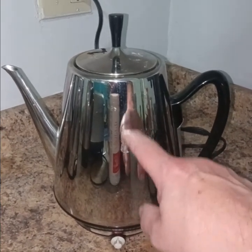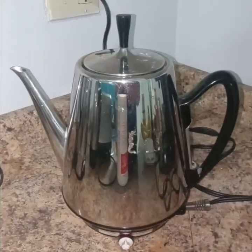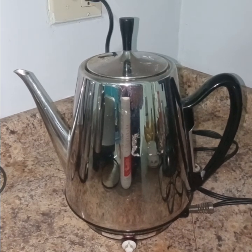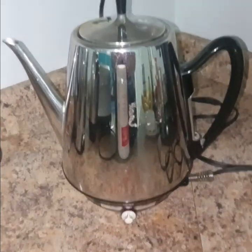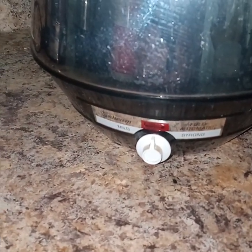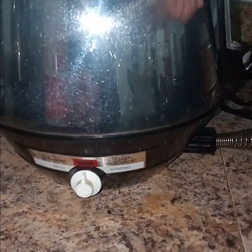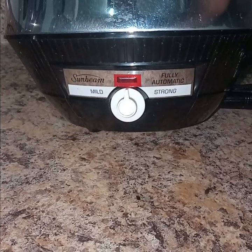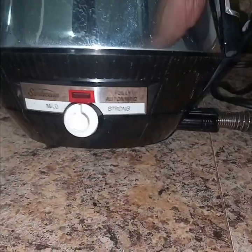I'm gonna get that sticker off. Let's see — it says fully automatic, strong Sunbeam, and something mild in the middle. I hate touching these things, don't want to get electrocuted. I think it's just a light — I wonder if that light goes on when it's done, that would be great. This other one's light goes on when you plug it in, so maybe this one's supposed to be on but it's not going on.